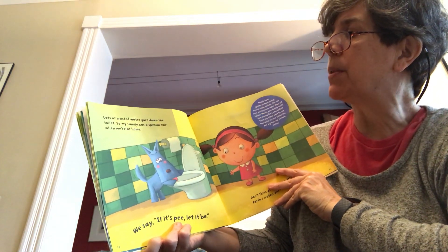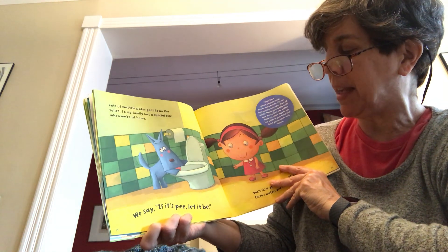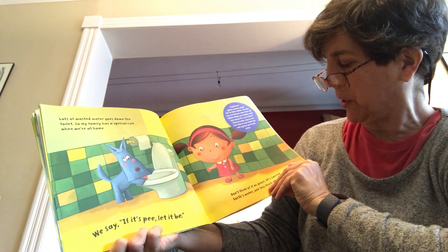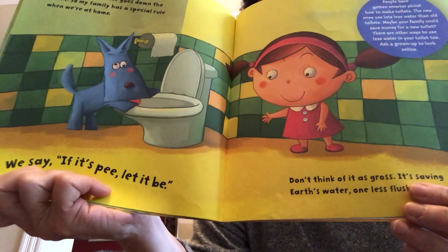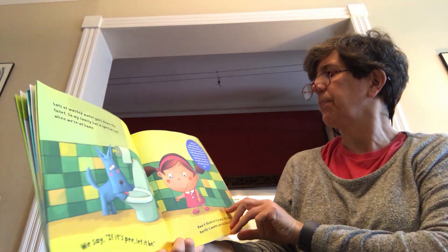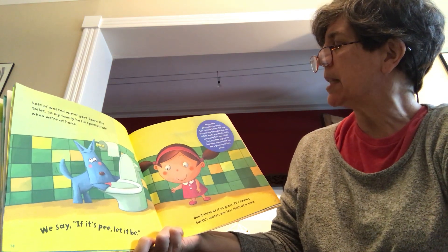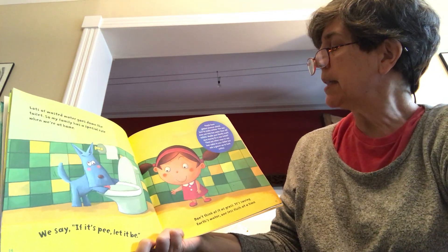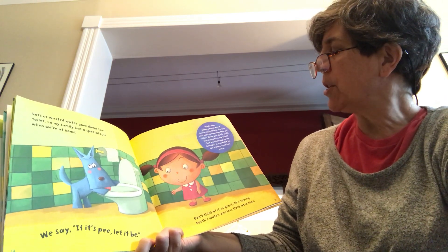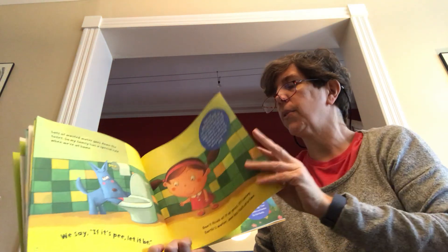Lots of wasted water goes down the toilet, so my family has a special rule when we're at home — we say if it's pee, let it be. Don't think of it as gross — it's saving earth's water one less flush at a time. Your family may or may not like to do that, but it's just an idea. People have gotten smarter about how to make toilets — new ones use a lot less water than old toilets. Maybe your family could save money for a new toilet, and there are other ways to use less water in your toilet too — ask a grown-up to look online for some ideas.